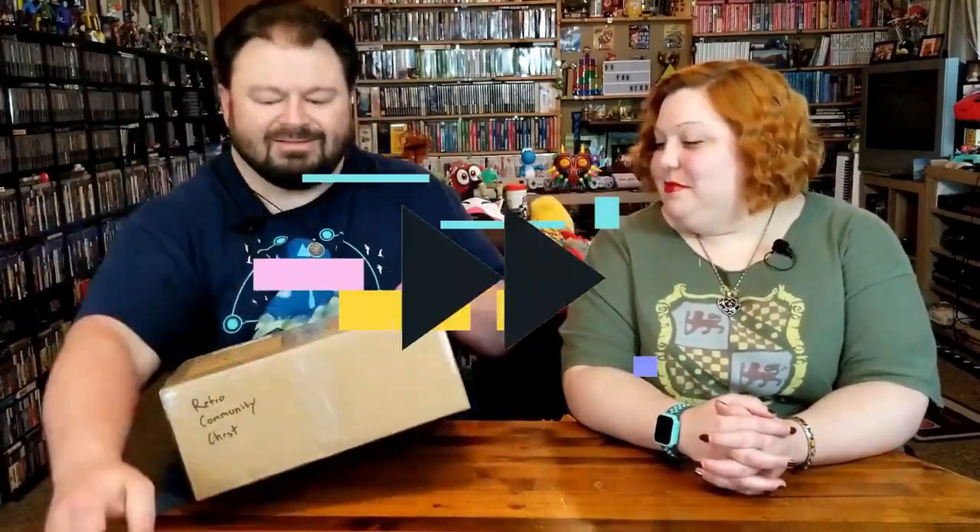This is totally a surprise. We weren't expecting this to get here. Well, right on top, obviously this is for you. Bubble wrap!